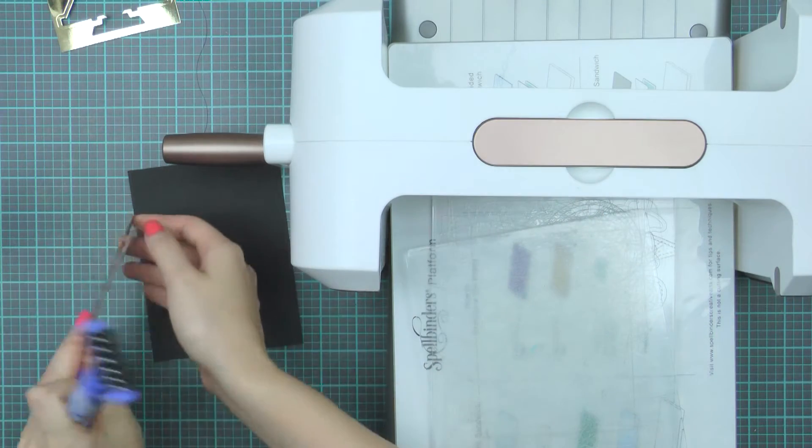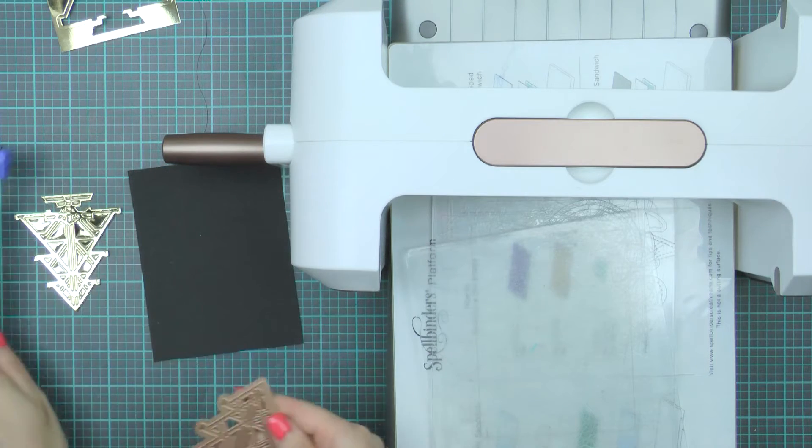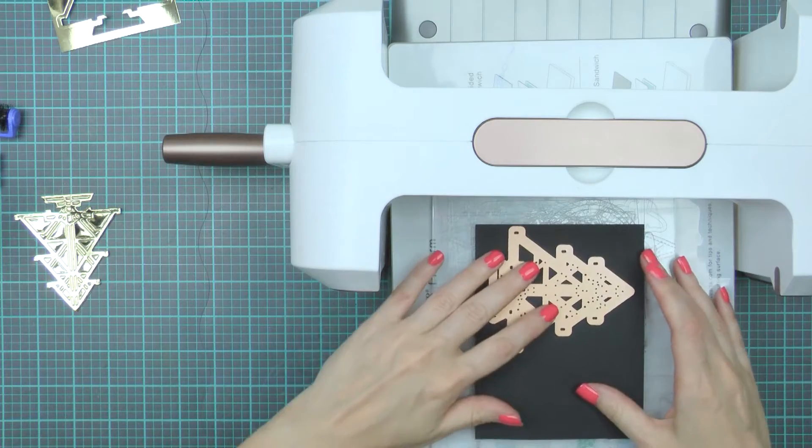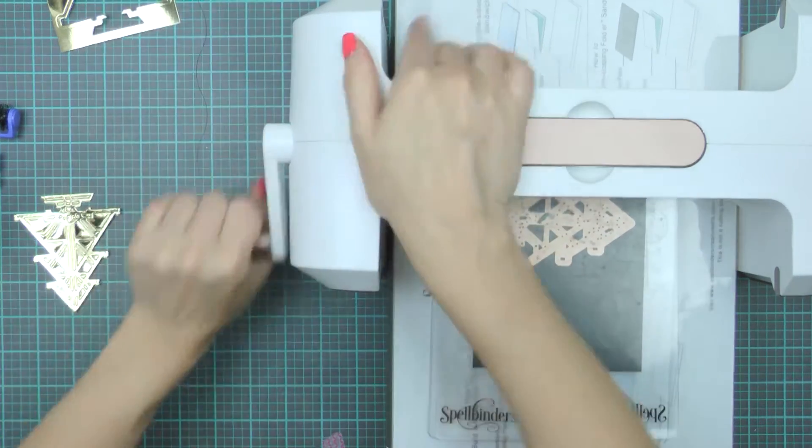Next, using my tool-in-one to take the die cut out of the die and trying to take everything at once so that the negatives stay inside the positive die. This will make it easier to do the inlay later.